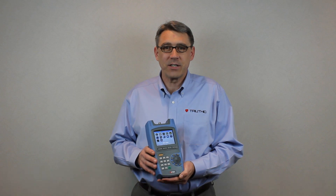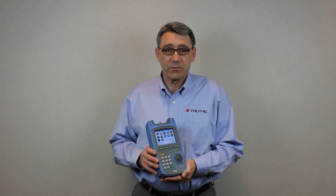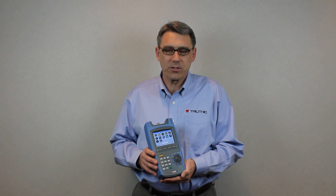Hi, my name is Doug Swank. I'm an applications engineer here at Trilithic, and I'm going to be talking today about the XFTP TPNA1000. This is a great cable signal level meter, primarily designed for the installer. It does have some service functions, but it has all the features that an installer would use in his day-to-day operations.